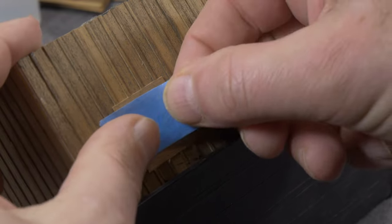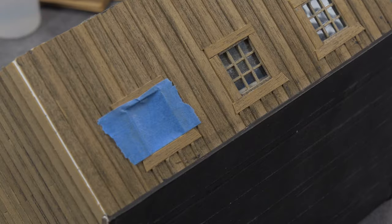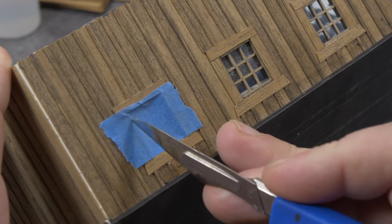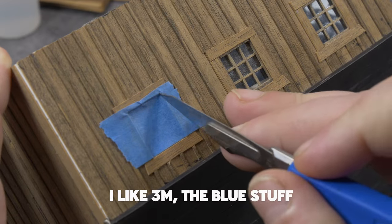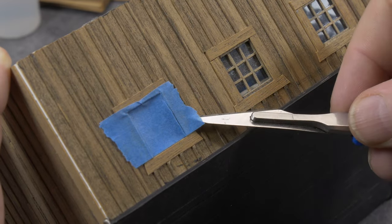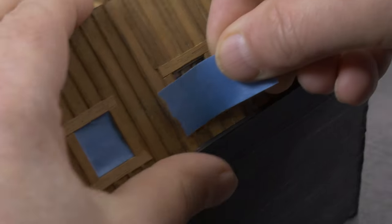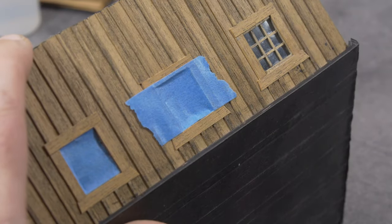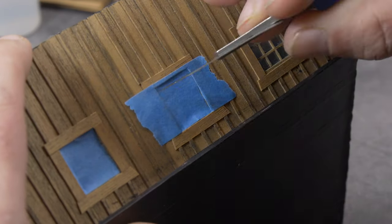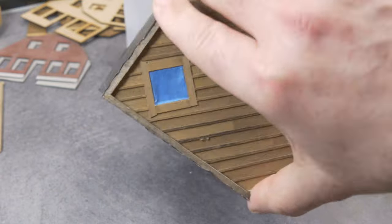Before we start weathering, we need to mask a couple of things. In this case, all the windows of this build. Just regular painter's masking tape, and you take your hobby knife — the pointed one — and cut them. Looks easy. I think it is easy. So in the same way, we mask all the windows.